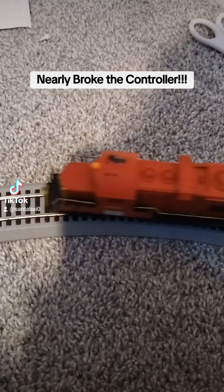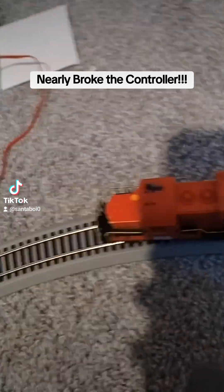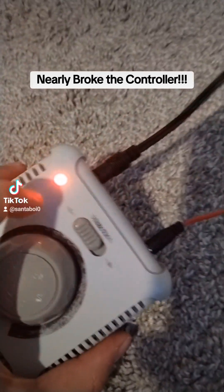So what happened was — look, it still works. Don't worry guys, there will still be train videos. So it's doing just fine for now, but I ran it a little too fast and the train stopped and I didn't know what happened. I thought it was just the tracks and all that stuff, and I look over at my controller and you should see the light.